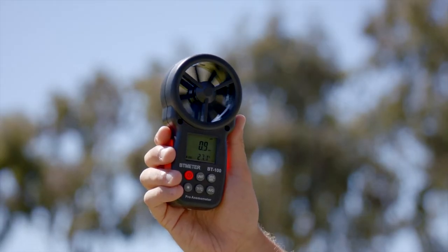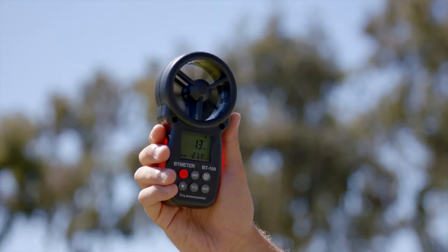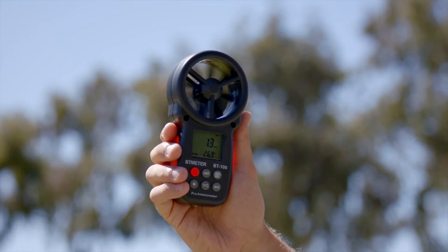The first step is to test the wind speed. Only proceed with your audit if the wind speed is 5 miles per hour or less.